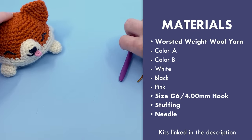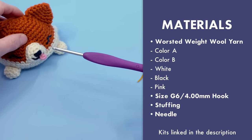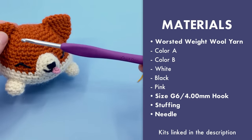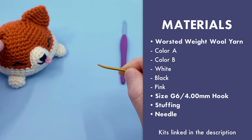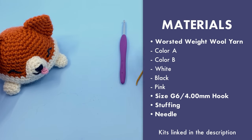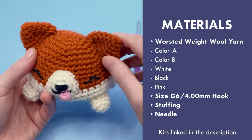I'm using a size G, 4mm crochet hook for my worsted weight yarn. I wouldn't suggest going much bigger than this for worsted weight wool yarn because it will leave little holes and be too stretched out. Stick to a size G or smaller for tighter stitches. You'll need a darning needle — I like a crimped end darning needle for sewing in ends and attaching face pieces. You'll also need scissors and a small amount of stuffing for the body — don't use too much because it'll shine through.